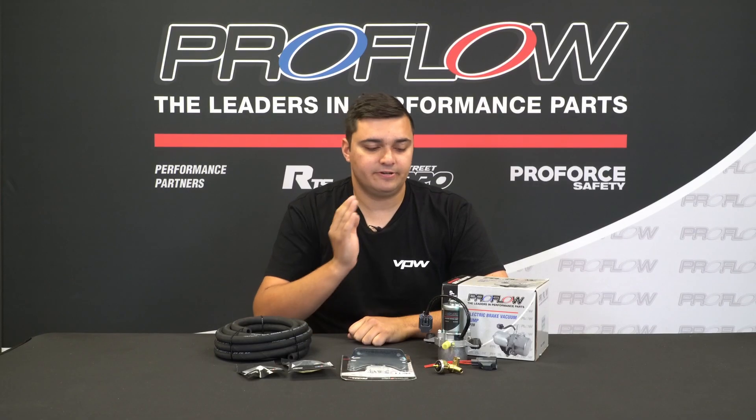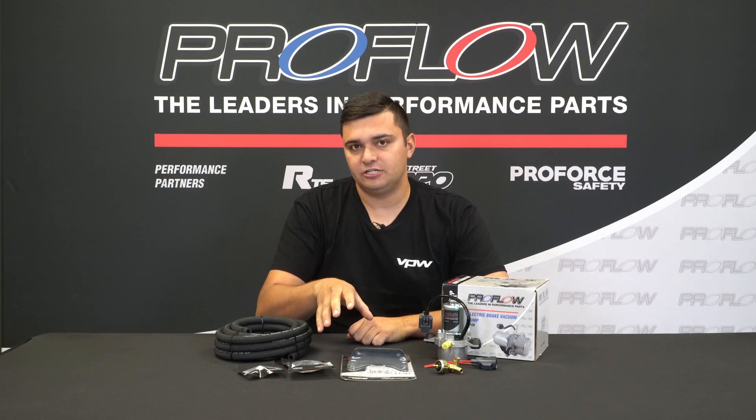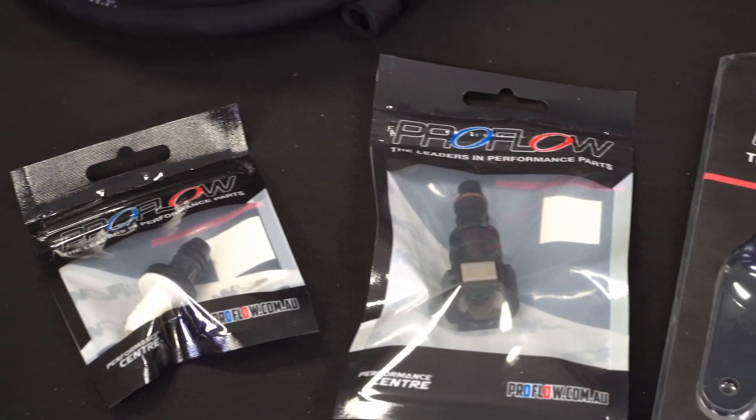ProFlow have designed this comprehensive kit based around the UP28 12-volt pump. It comes with the lines, fittings, and everything you need to install it in your car and get vacuum back to your brakes.